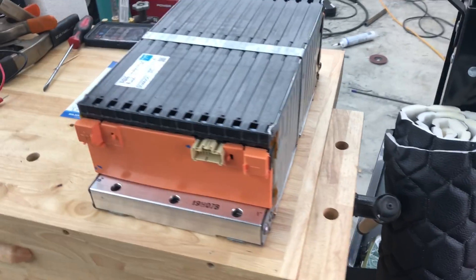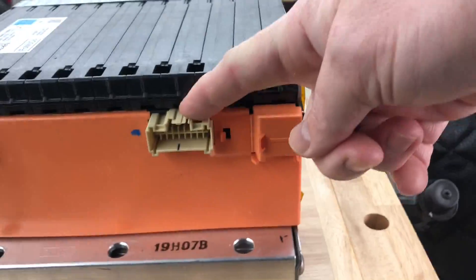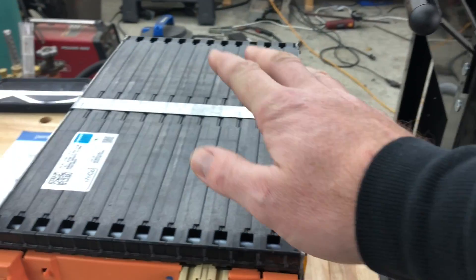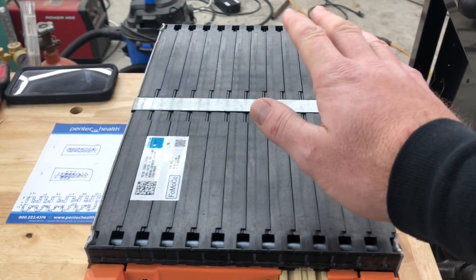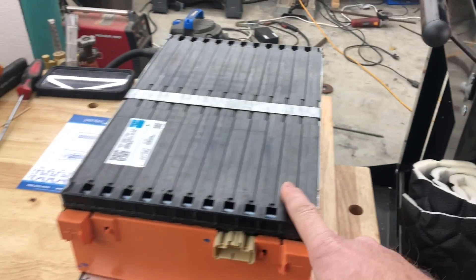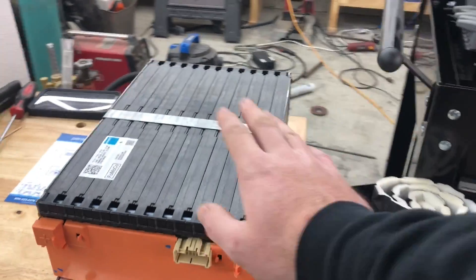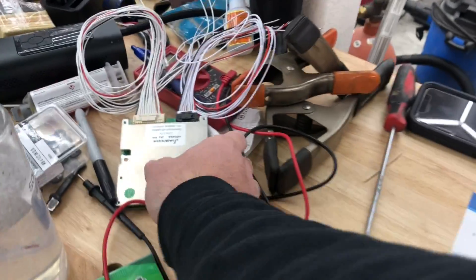The only problem is when you get these, they have cells installed and pins that you can attach things to, but you don't have any battery management established. They end up being pretty well-balanced in most cases, but you have to have something that will keep them that way, or you have to balance charge them. My intention is to add a BMS to this battery.